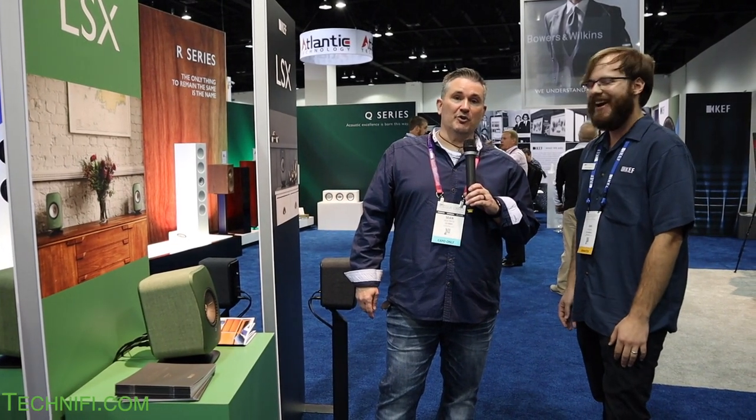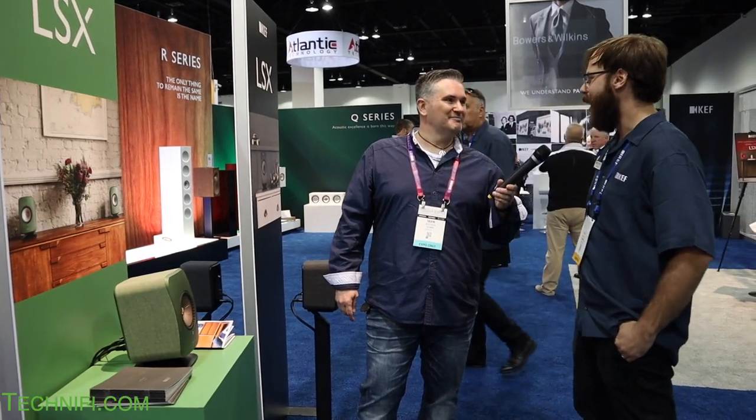That's it here at the KEF booth. Thanks so much for your time, Dan. Appreciate it. No problem — have a good one.